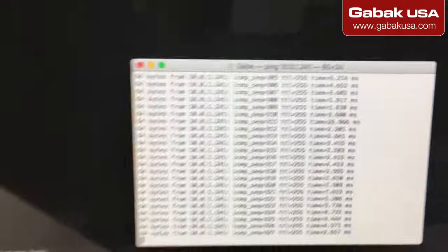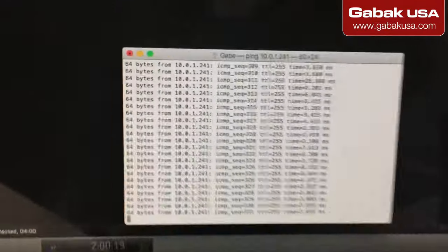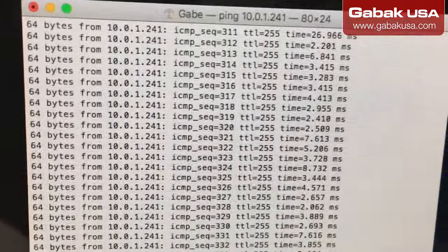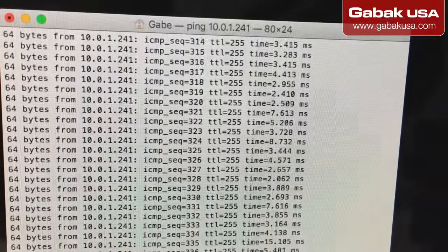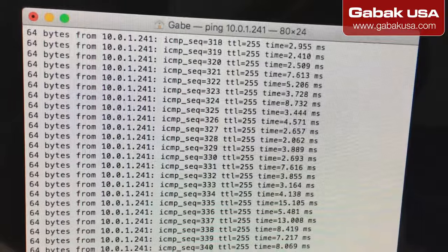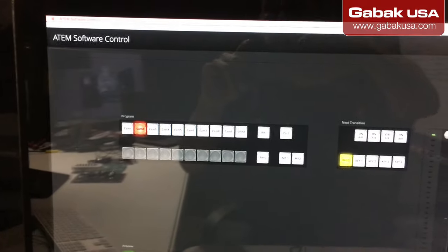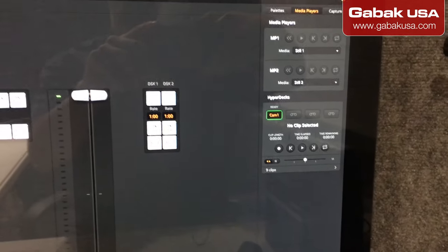Okay, here I am on my Mac — I'm using Final Cut. You have to open Terminal and ping the device. If you can ping it, it means it's going to work; otherwise it will not work at all.